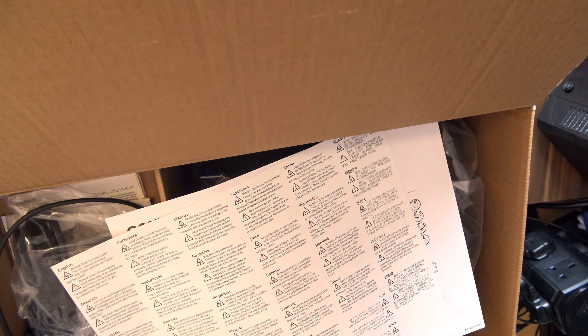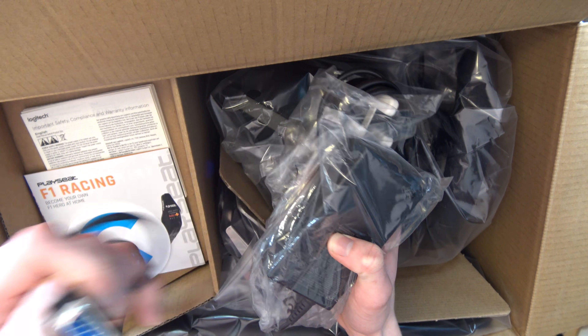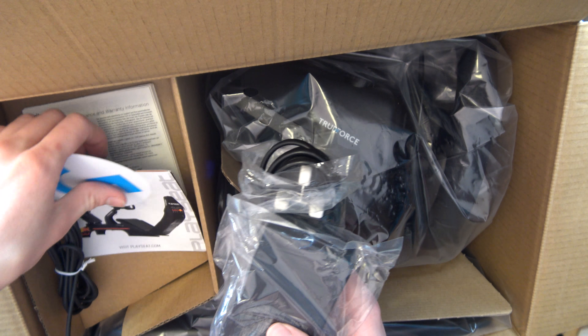Oh boys, there are a lot of stuff already. Starting off, we have a power brick of some kind. Oh boy, haven't seen one of these in a long time. And of course your sticker and, I believe, some ads. Lovely.